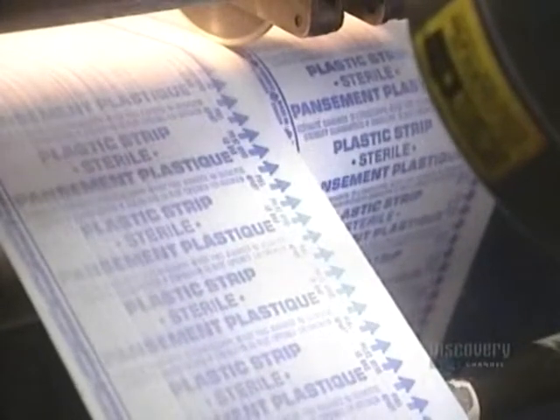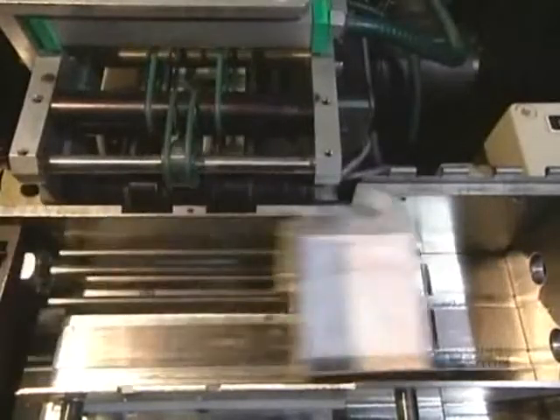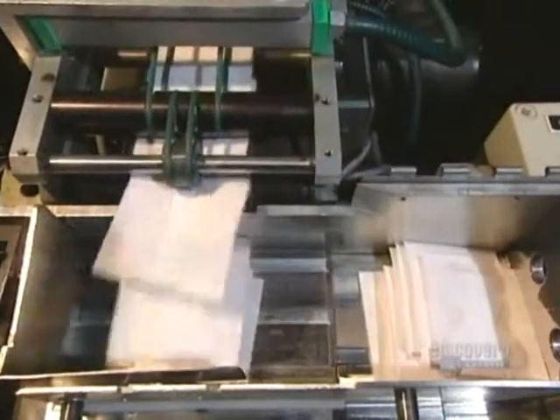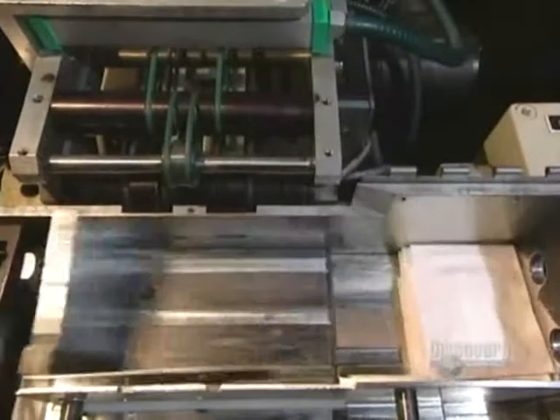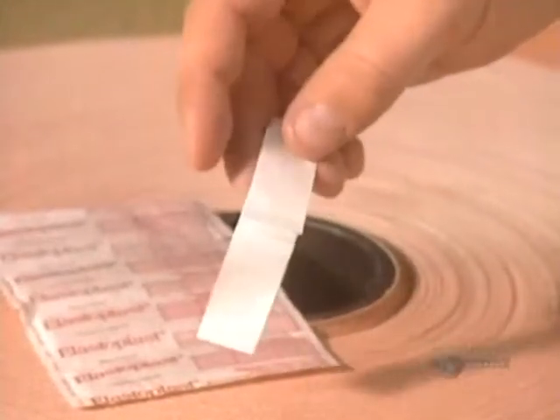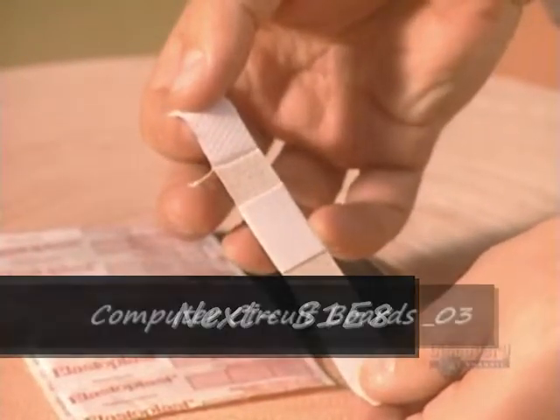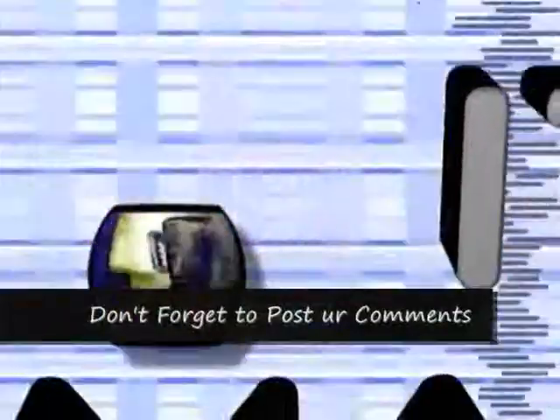Before being packaged, the bandages are finely sterilized 10,000 at a time. Bandages are automatically counted, placed in a chute, and fall into the packaging box. The large roll of ETS fabric seen at the beginning will have allowed them to make nearly 2 million bandages. Each year, this facility produces a staggering 4 billion bandages in 65 different models.